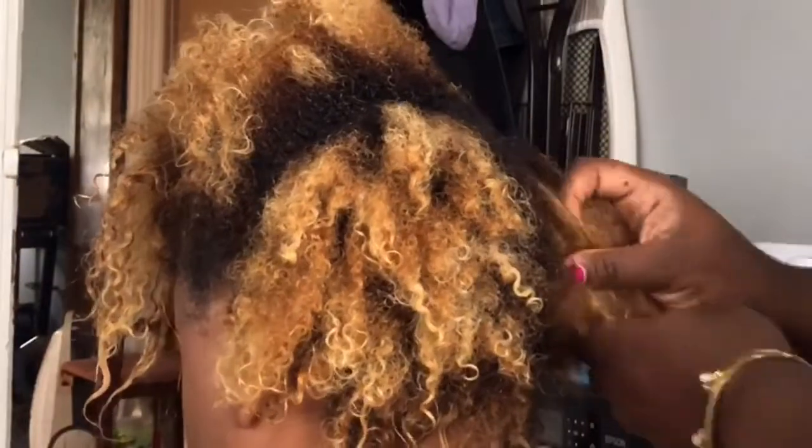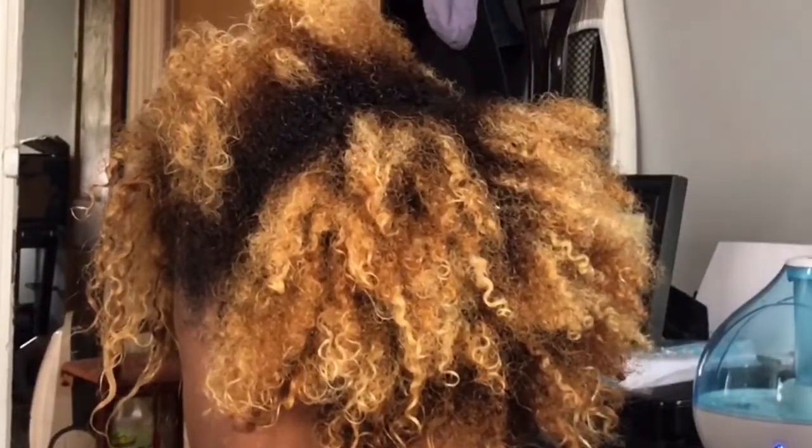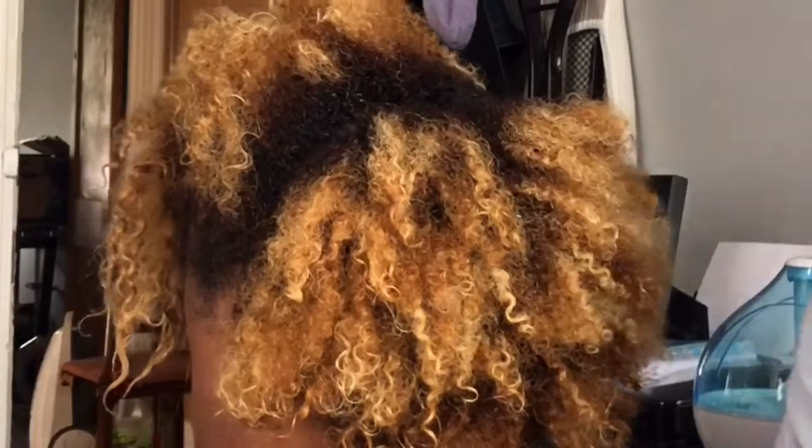But before we do that, I am sectioning her hair to deep condition it. We went ahead and sat her under the dryer and let it deep condition for about 20 minutes, just to really allow the deep conditioning treatment to penetrate her hair.